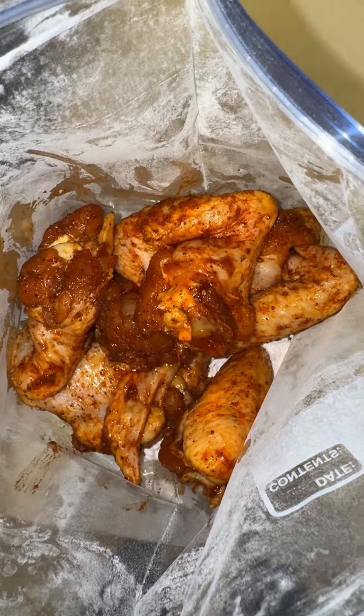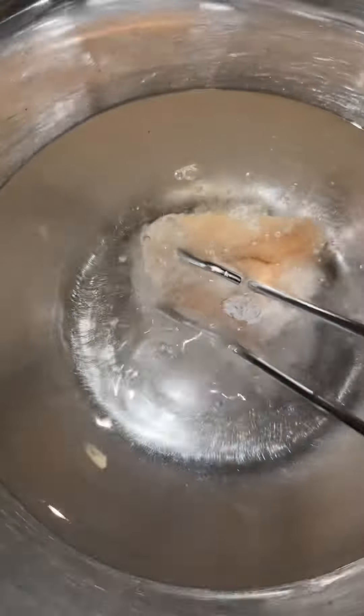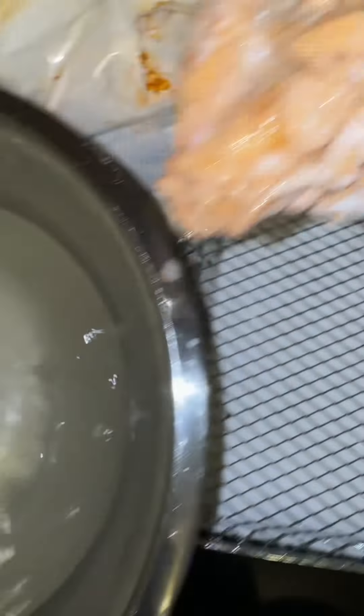I put the chicken in the bag and I shake, shake, shake. I put some water in a bowl, I dip the chicken in water, and then I place it on the wire rack.